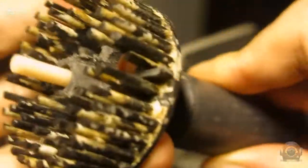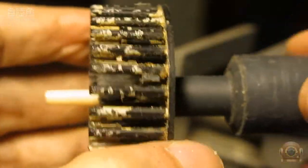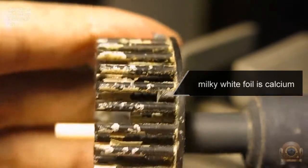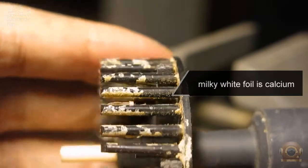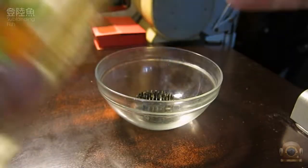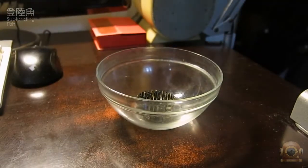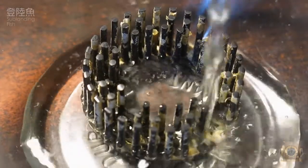The next step is to prepare to glue them together. First, remove the calcium buildup accumulated on the needle brush, otherwise it will cause unstable bonding. You can use industrial acetic acid or any apple cider vinegar bought at a supermarket. About 2 hours is enough to dissolve the calcium.